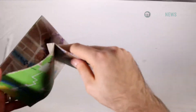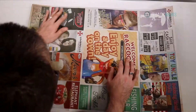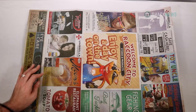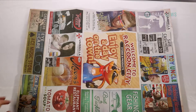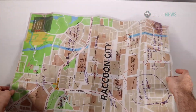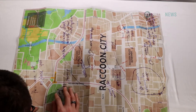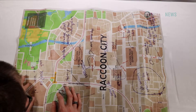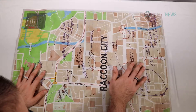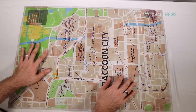You also get a poster that's very cleverly designed as a newspaper advertisement for Raccoon City on one side, and on the other side, a very touristy version of a map of the Raccoon City area. Now the paper is really thin, so be careful when you unfold or unbox it.